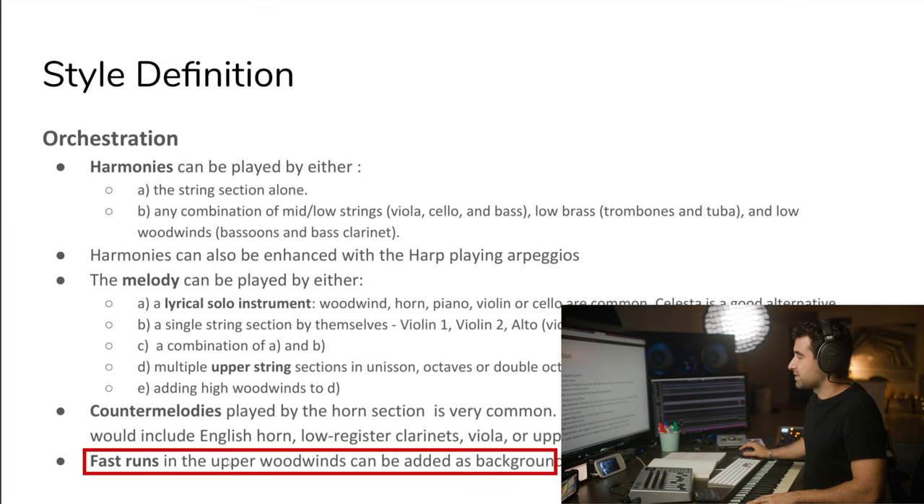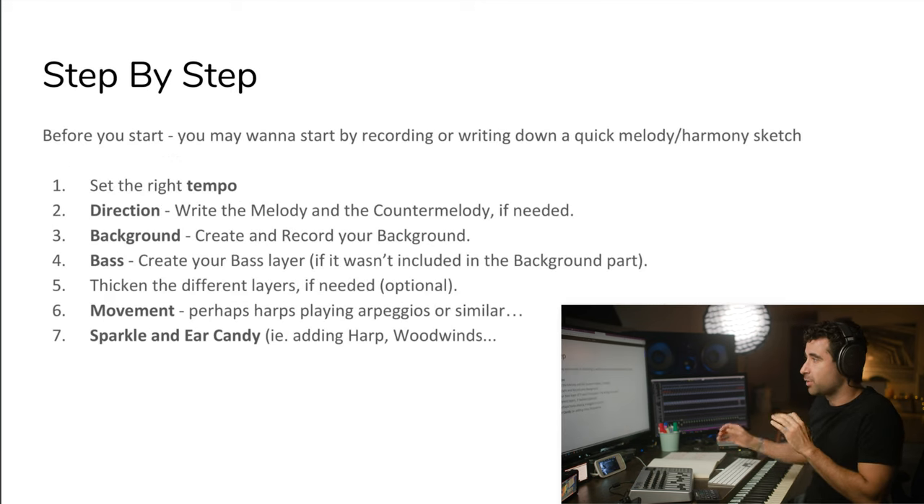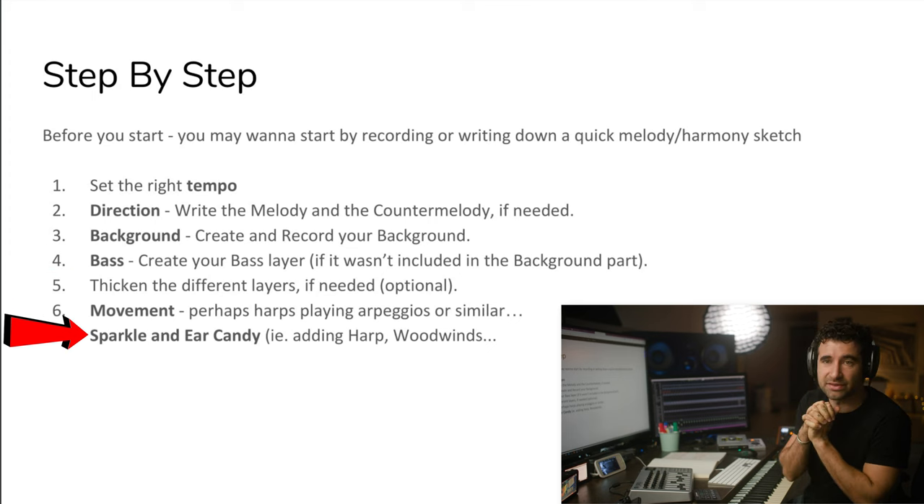And finally, fast runs in the upper woodwinds can be added as background, flutter, or air candy. The step-by-step is just a suggestion. We're going to go with direction first — we've written the melody, then we're going to write the background. We've written the background. And then we enhance it with bass. Add the movement, then the sparkle and ear candy.